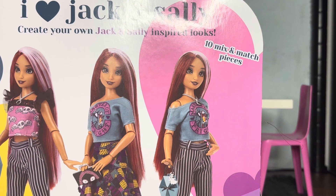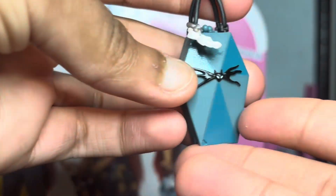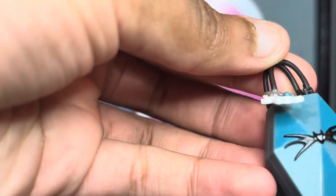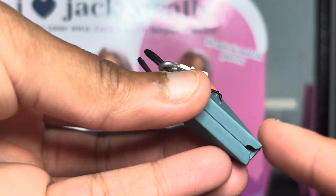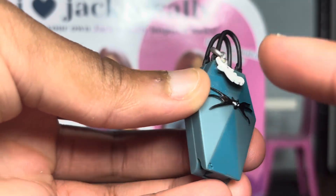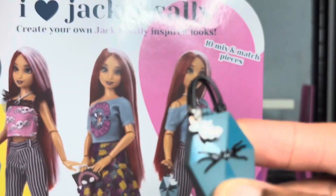Next we have this little necklace. Then we have something I'm absolutely obsessed with — her second purse for the second outfit. There's this really cute little charm of the little ghost dog, and it actually opens, which is really cool. I'm absolutely obsessed with this color. It's actually fully painted — this is a different shade of blue — like the detail, even the little ghost dog having its nose painted. Oh my god.